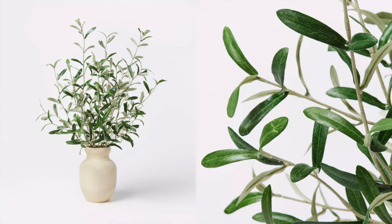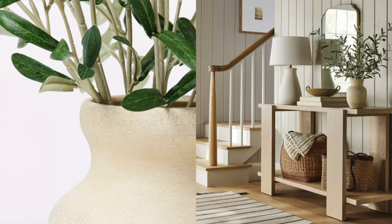I mention the faux greenery from Target all the time because it's super affordable. This olive branch one is really nice and a great piece of decor. I love the way they have it styled on this console — you could literally copy paste and put this in your home and it will look so good, very luxury for less vibes. It works great on an entryway, but also as a centerpiece for a dining table, coffee table, bedroom, or TV console.